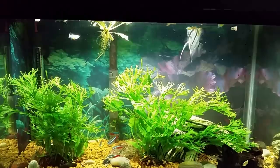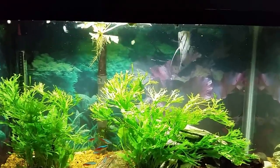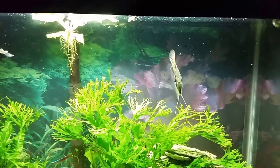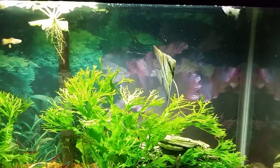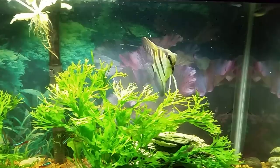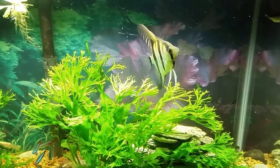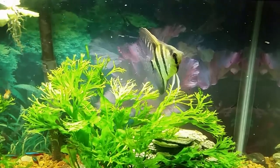Hey everybody, this is my 10 gallon office tank. I just fed the tank for the evening and I thought I'd grab my camera since I had it right here ready to hand and shoot a little bit of video. This is the angelfish that I had down in quarantine in the basement for several weeks.